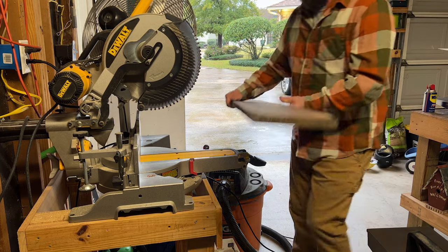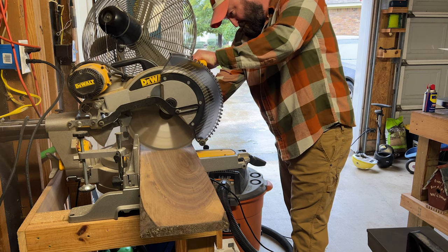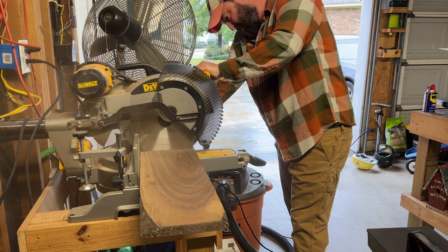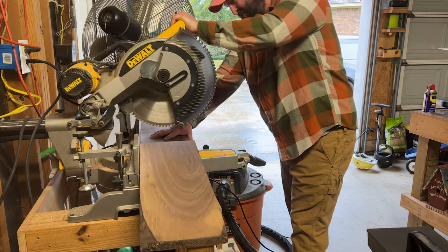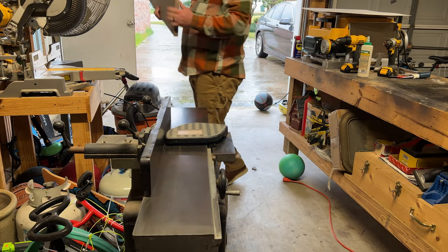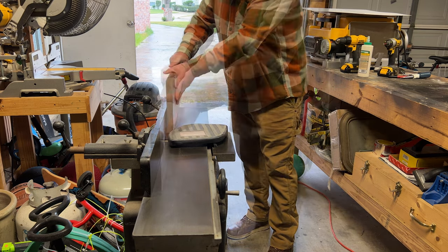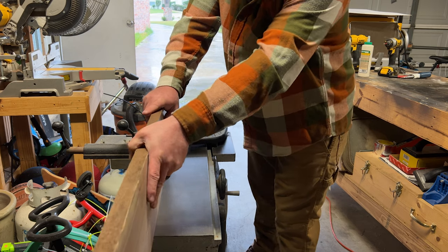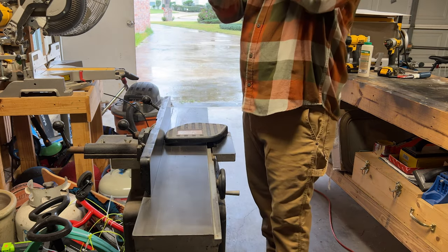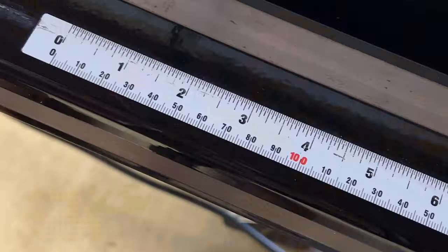I was able to mark the walnut where I thought I'd get two pieces, because I was going to rip it down the middle. I took it over to the miter saw and cut it down to rough length. Then I hopped over to the jointer — since this was S2F, or surface to two sides, I ran that flat side up against the fence of the jointer and jointed one edge flat. I checked that face on my table saw before I ran it through the jointer so I knew it was flat, and once I had a nice flat surface I'd be able to rip it down the middle.